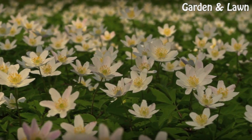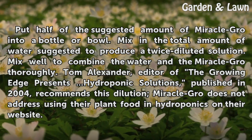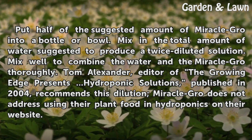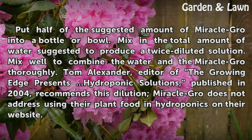Step 2: Put half of the suggested amount of Miracle GRO into a bottle or bowl. Mix in the total amount of water suggested to produce a twice-diluted solution. Mix well to combine the water and the Miracle GRO thoroughly. Tom Alexander, editor of the Growing Edge, Hydroponic Solutions, published in 2004, recommends this dilution. Miracle GRO does not address using their plant food in hydroponics on their website.